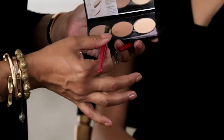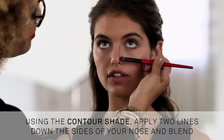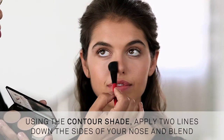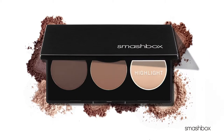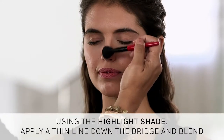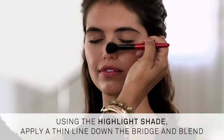First, let's start with your nose. Using your favorite fluffy eyeshadow brush, apply this contour shade in two lines down the sides of your nose and blend. This creates shadows for a slimming effect. Then, using a highlighting shade, highlight the bridge by applying a thin line from the top to the ball of your nose and blend. This draws the light to the center of your nose to make it look straighter.